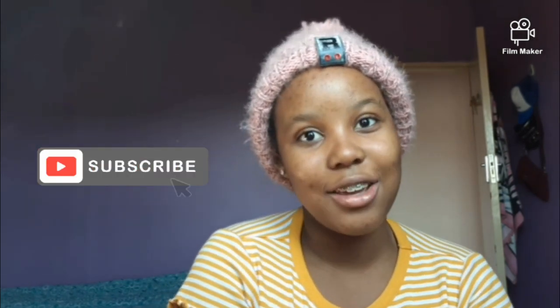Hey guys, what's up? Welcome to my YouTube channel and today I'm gonna show you guys how to look like an African E-Girl. First of all, let's ask ourselves what E-Girls are. I think an E-Girl is a person that dresses like a goth or an anime character, but today I'll be going for the gothic look because I don't know any anime characters except for Pikachu. So yeah, let's get into the video.